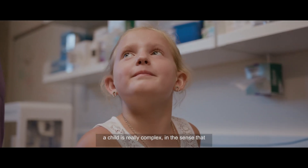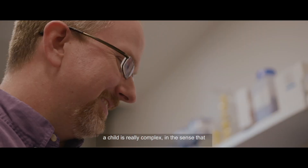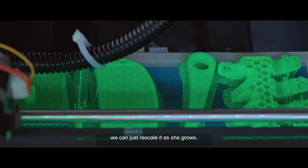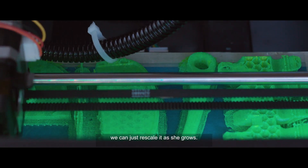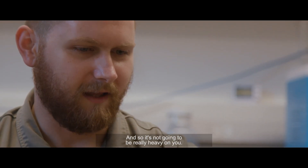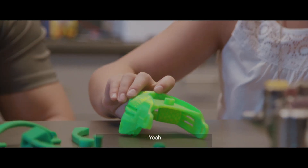Creating a prosthetic for a child is really complex in the sense that they outgrow them so quickly. One of the benefits of 3D printing is that we can just rescale it as she grows. And you could feel how light it is, so it's not gonna be really heavy on you. It does look like what I thought it would look like.